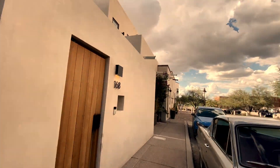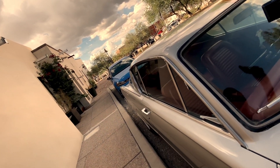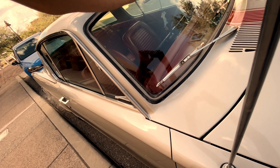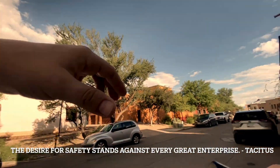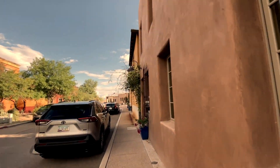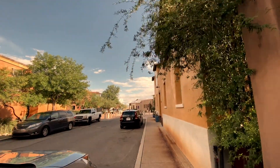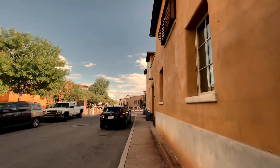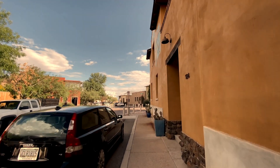Look at these little hints — look at that one. See if I can get that shot. There's also a bunch of murals in this little development.